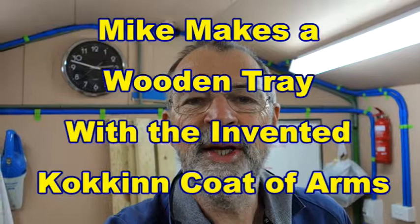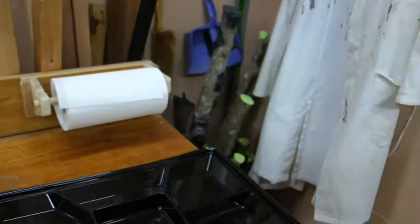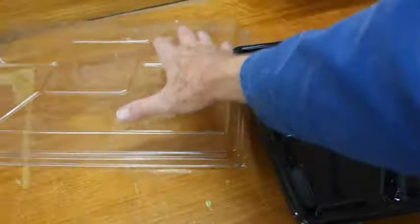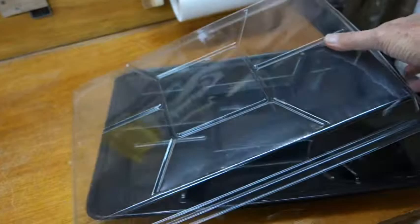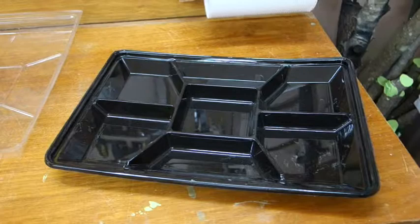It's the 1st of June 2018 at about 3 o'clock in the afternoon and I'm on to another little project. Bev came back from a function at the university at the end of a course they were running, and they'd served food in these plastic trays with different salads and whatnot in the compartments. They were going to throw them away and Bev said, no, I'll take them home, we might be able to use them.